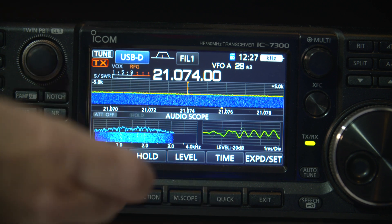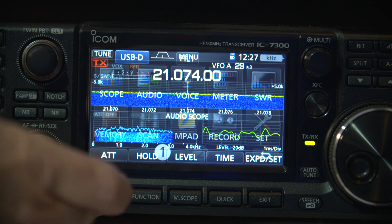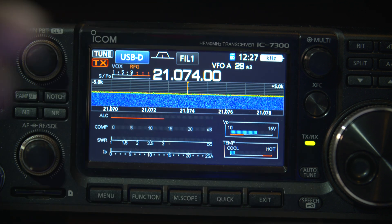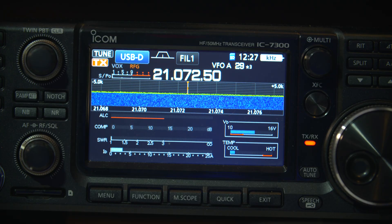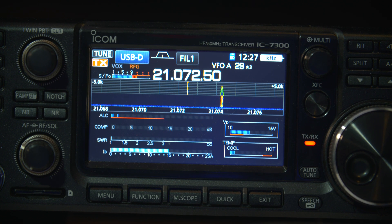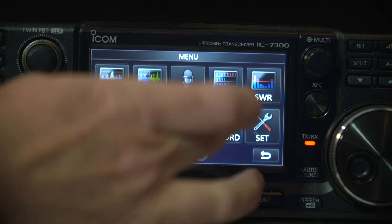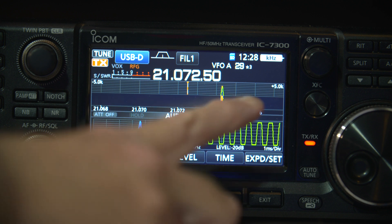What I found is I'll go over and bring my ALC up. So we'll go back to the meter, and this time I'll actually tune my radio to show a little bit of ALC. There we go, it's going up, and there is just a little bit of ALC there. We quickly go back to the meter and you'll see it's overdriving.